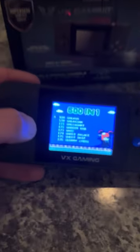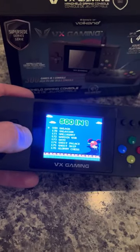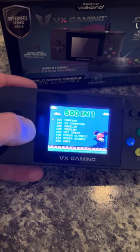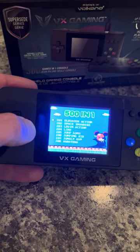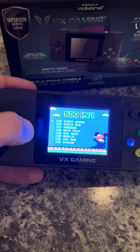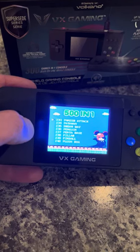Quite a few games. And again, about four hours of battery life, so it's got four hours of playtime. I'm sure you'll find something in here that you might enjoy. For 20 bucks, it's not a terrible console to pick up.